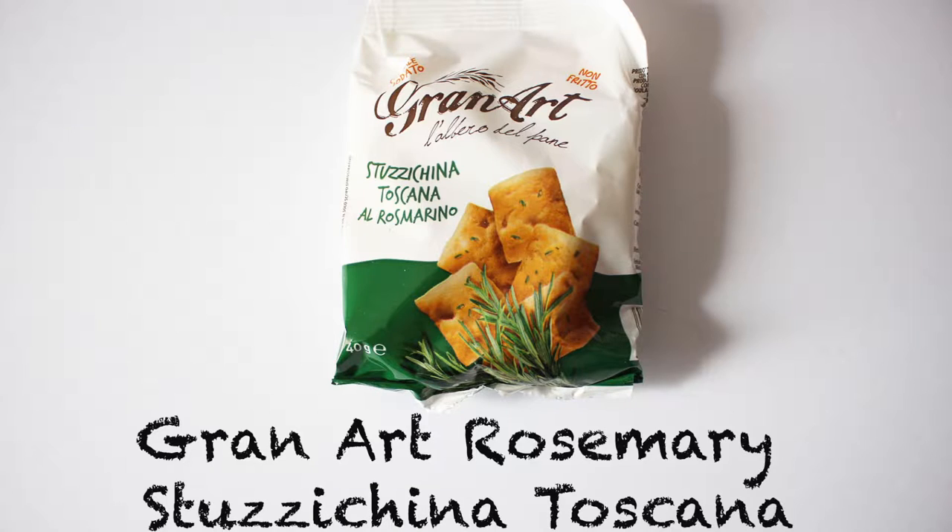So this is the Grand Art Rosemary Tuscana Toscana. Did you know there are over 500 types of pastas alone? The Italians actually also have multiple types of cracker varieties. This type of Toscana is flaky, buttery, and pillow-like — baked with rosemary and utterly addictive. Let's see how addictive they are. It feels like there's quite a bit inside, but it makes for a nice snack size. The rosemary smells nice. Very crumbly.